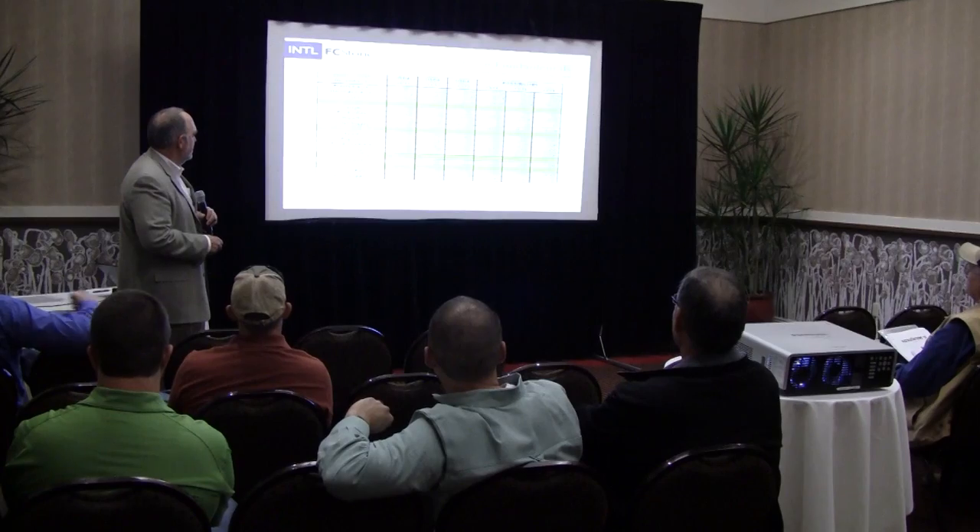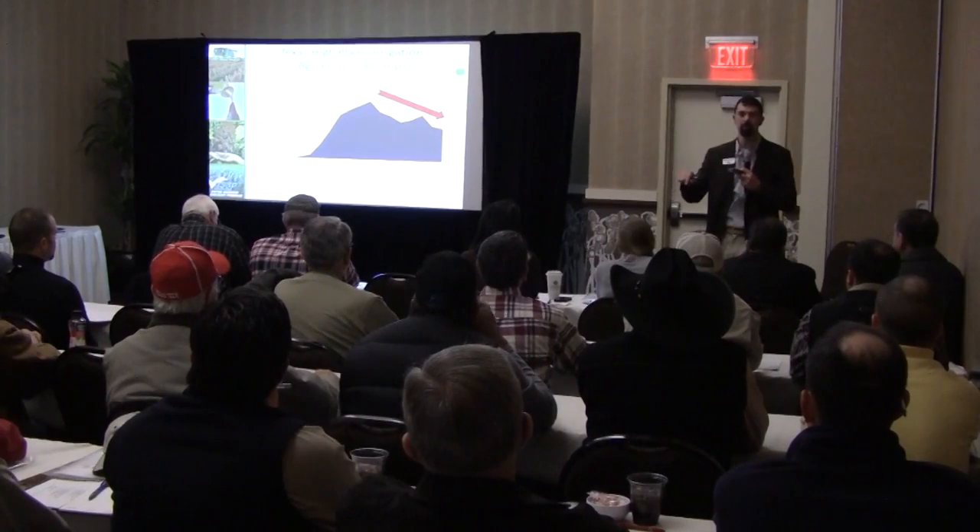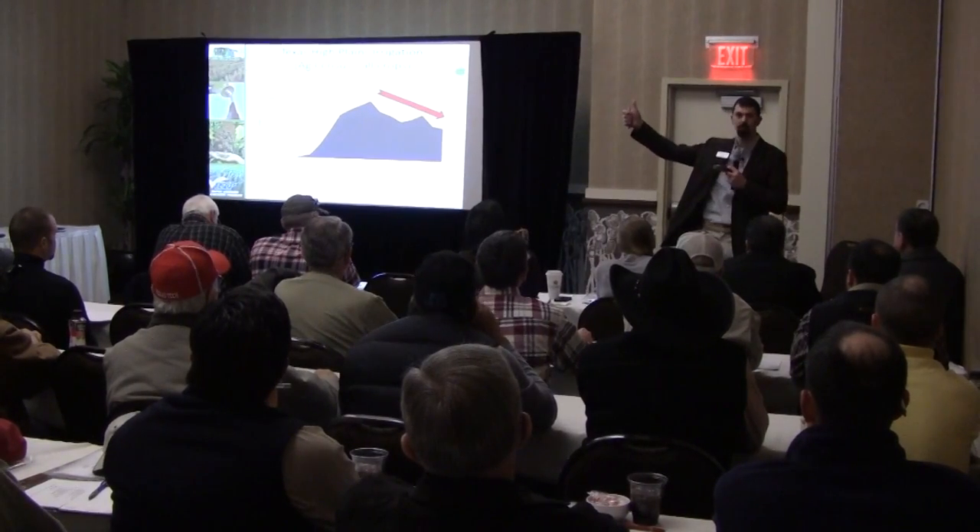Producers looking for more sorghum production information can watch the presentations made at the 2013 Sorghum U Session in Lubbock, Texas. Visit sorghumu.com for complete presentation video on water and irrigation management, inputs and profits, weed control, marketing opportunities and more.